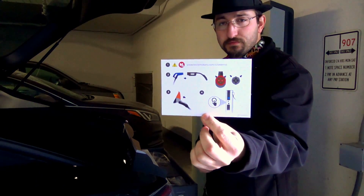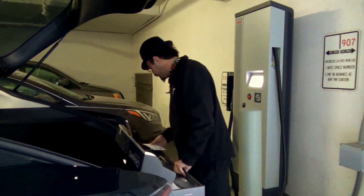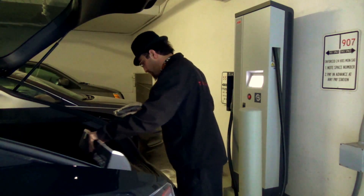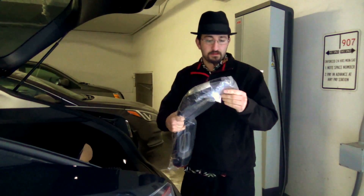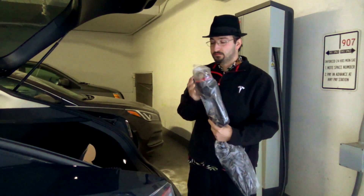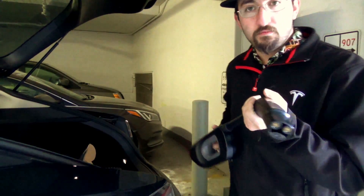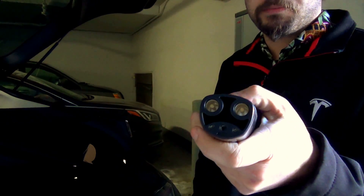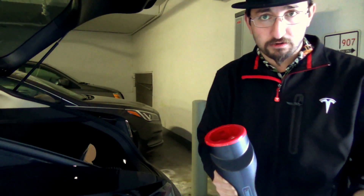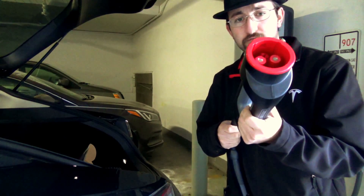Unboxing — we have an instruction card, fairly simple. And then the unit itself. On one end we have the Tesla proprietary plug. For those of you in Europe, I believe it would be a Mennekes style. I don't know enough about European style plug-ins, so check out Bjorn's videos for the Europe version of the adapter.